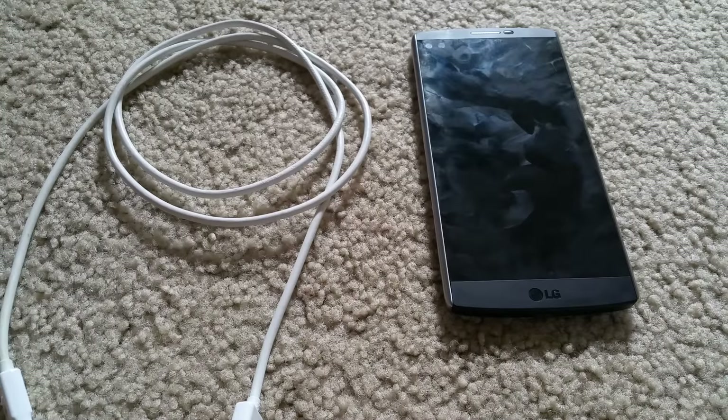Hey YouTube, welcome back. Today I'm going to show you how to put your LG V10 into download mode.